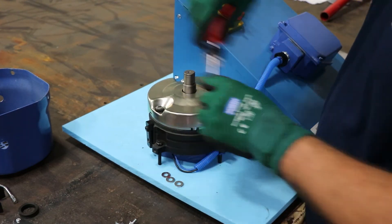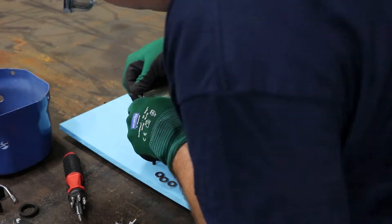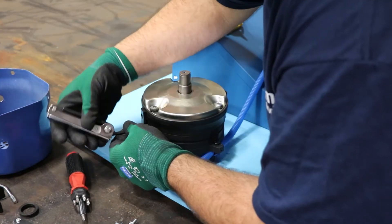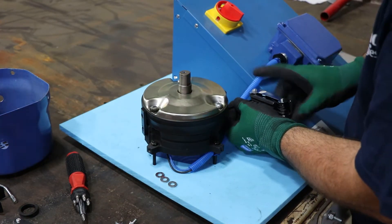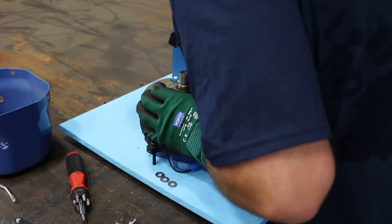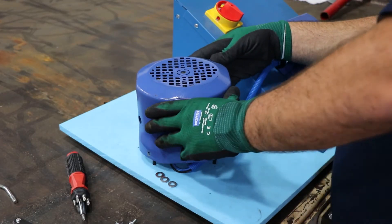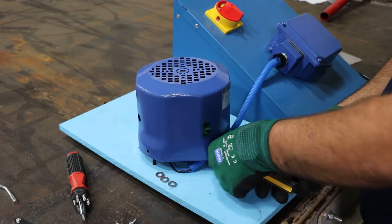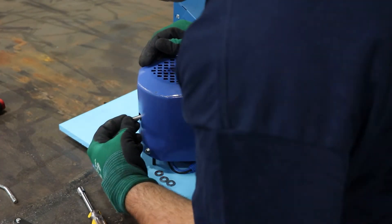For applications where the brake is used more often — metering, high cycling, things of that nature — you'll want to check the brake gap a little more frequently. It all depends on your application, but it should always be part of a PM process to inspect brake gaps and make sure they're at proper specification. If you're having any other issues with your brake motors, you can always contact our product support group and they can help walk you through any issues and do any inspections as needed.